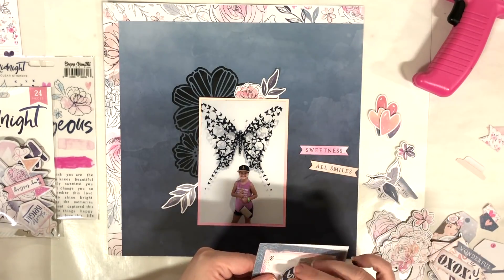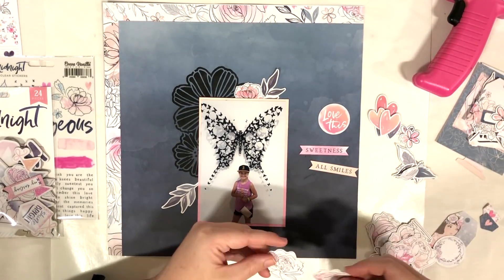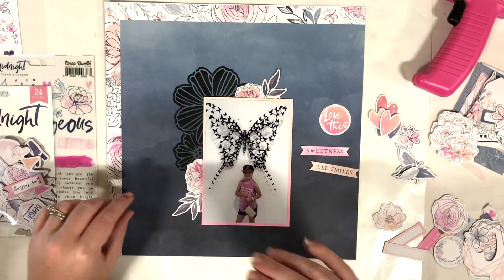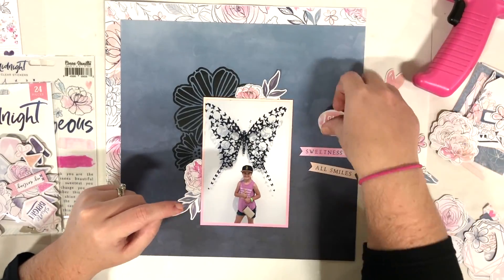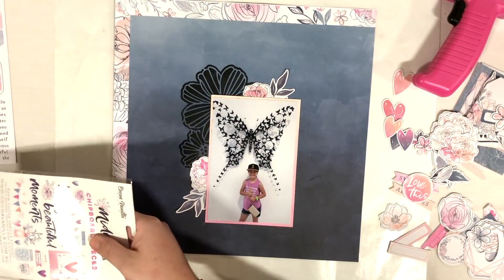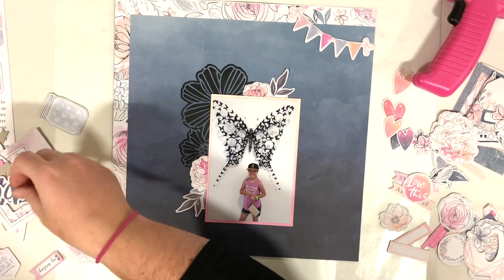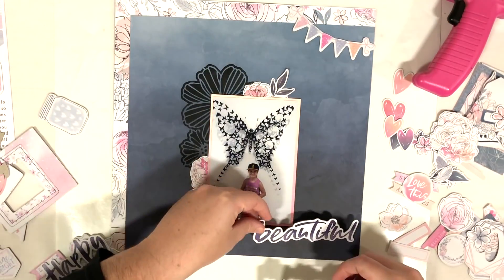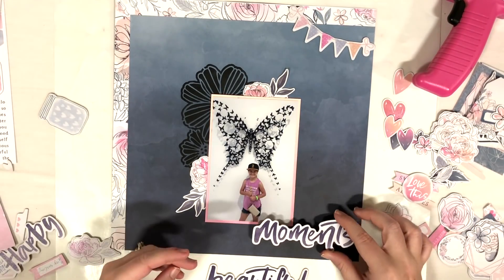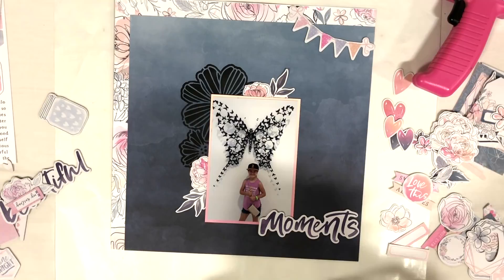I'm looking for a floral piece that isn't too big and not too small — I wanted it to be about the same size as the one at the top of the photo. I found one, and then I have some leaves coming from those as well. I'm also pulling out some chipboard, which I really enjoyed working with — it's really nice chipboard and does not have adhesive on it, which I actually like because you can move it around. I'm going to use the banner at the top right from the chipboard pieces, and also the chipboard title 'Moments.'